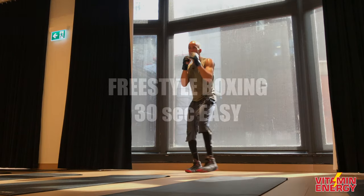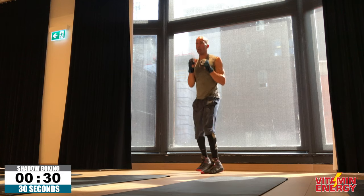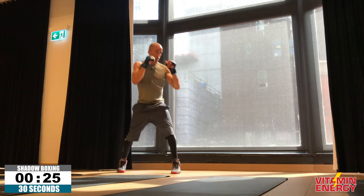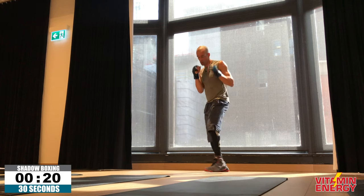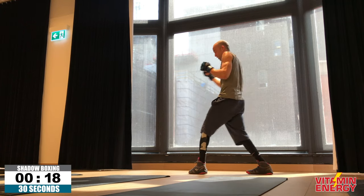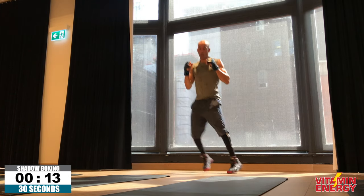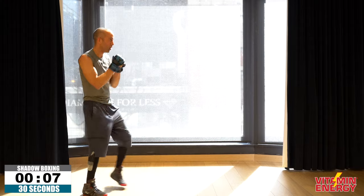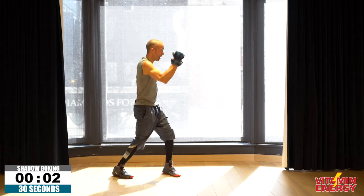Let your hands go — freestyle boxing, nice and easy. If you want to throw punches in bunches and just let your hands go as your last shadow boxing freestyle round, go for it. But what I'd prefer is to give yourself a scenario — working from the outside inside, inside outside. Jabs, crosses, hooks, head movement, move around a little as you get your last freestyle piece in, because we have a finisher coming up that you'll have to work hard mentally and physically to get through — but that's why you're here.